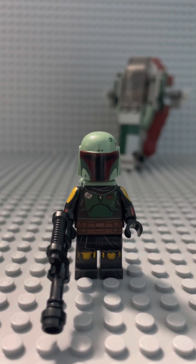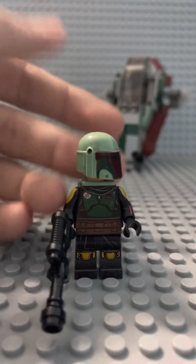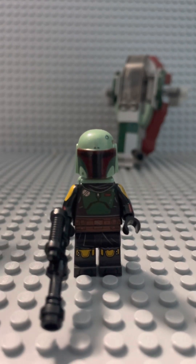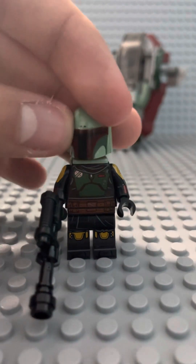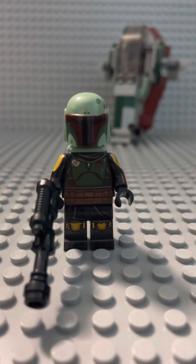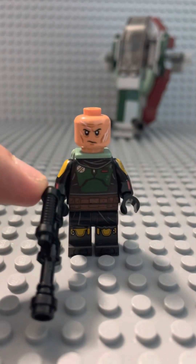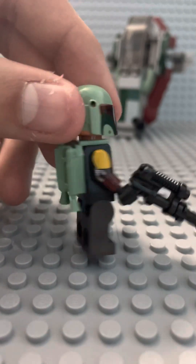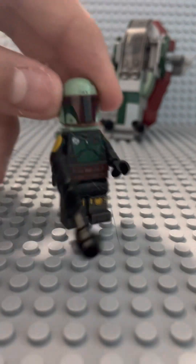The Boba Fett figure in this set is your average figure — there's nothing new or cool added to it. They obviously didn't change the shade of the helmet. The main real difference is that he does not have his rangefinder, which is a bit disappointing but kind of understandable. Either way, he's got his normal Boba Fett face, some nice side printings as usual, a jetpack, and also his custom blaster.